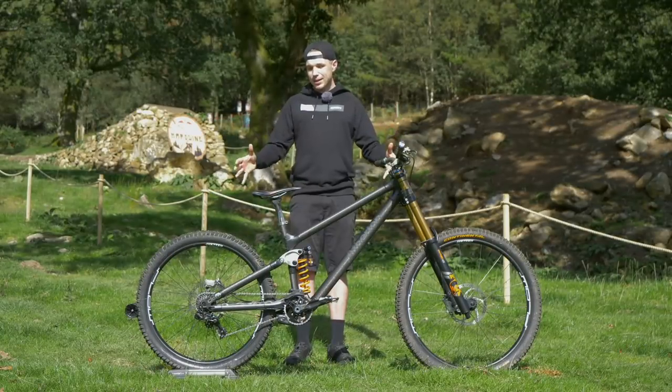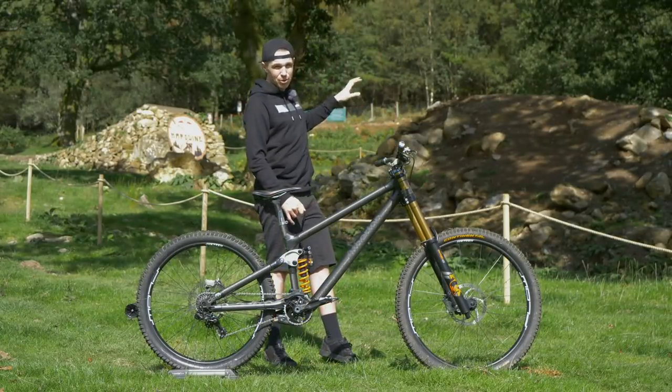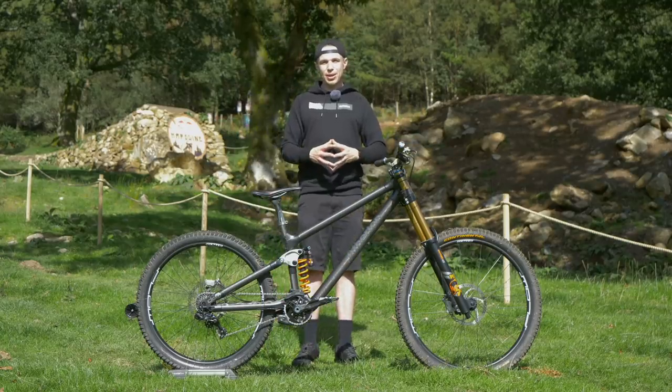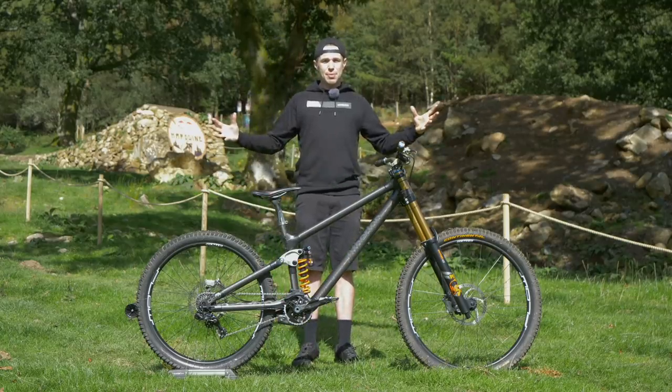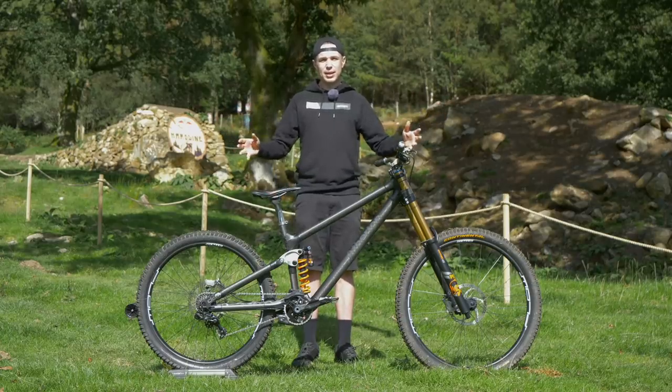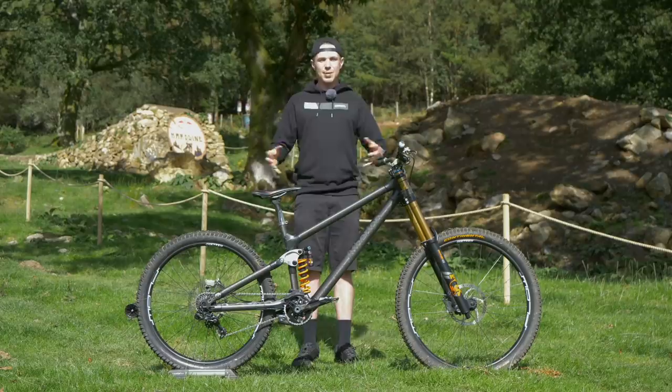And that is how you spec a bike to ride the toughest downhill course in the world. G being local to here, you have to imagine he has a pretty good idea how to do it. If you want to keep with the channel, you can click here to check out Nina Schurter's amazing cross country bike. As always, don't forget to like, subscribe, and thanks for watching.